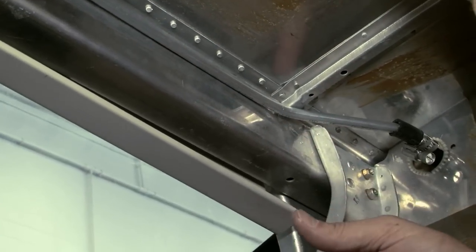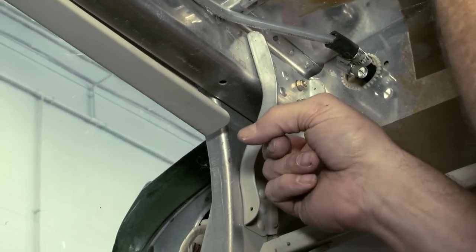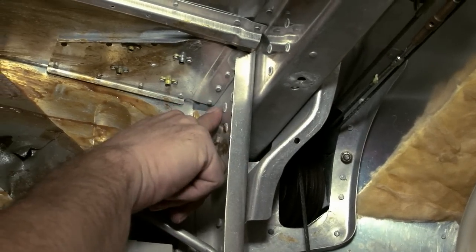Check for cracking and fatigue from years spent on tie down. Be sure to check the area for corrosion. Condensation formed during flight can lead to corrosion under the insulation. Inspect the wing attach fitting fasteners for corrosion or damage too.